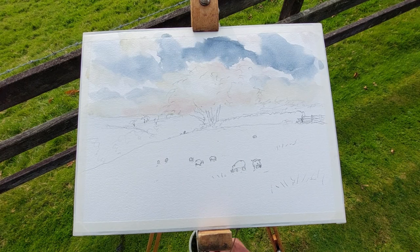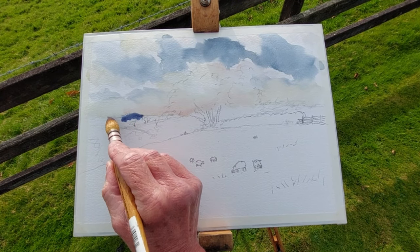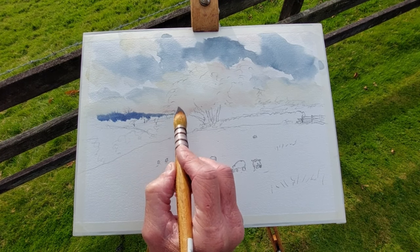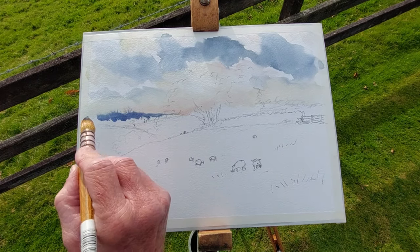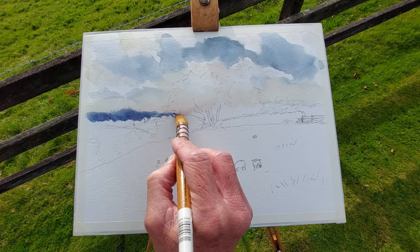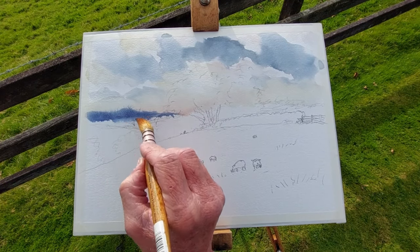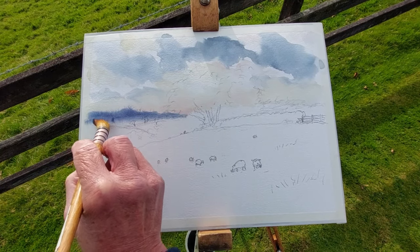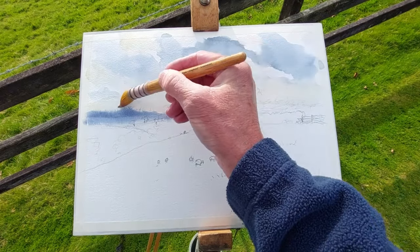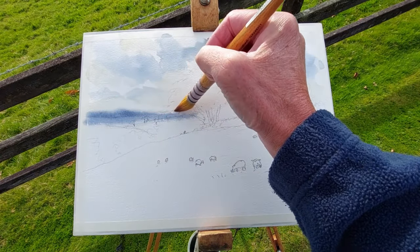Just before that sky dries, I'm going to paint in a fairly dark area of distant land — the far distant fields or hills. I want it to soften; I don't want it to grow up too much. I'm lifting off in that dark area there so it doesn't grow out of control. I'm lifting off an area just to try and soften it, which gives it a lovely blurred effect.